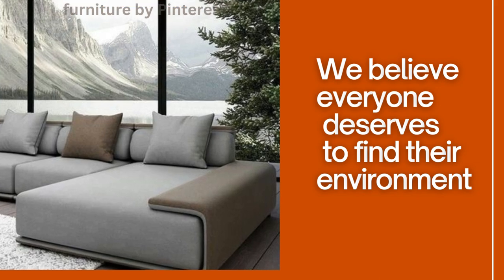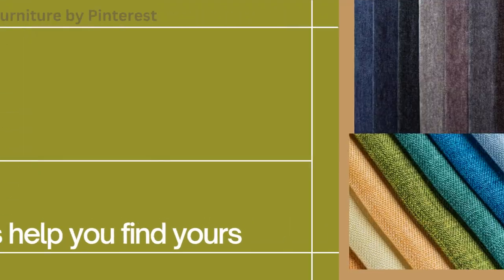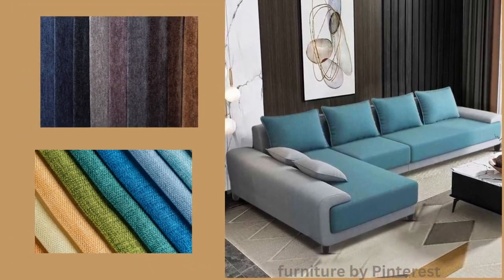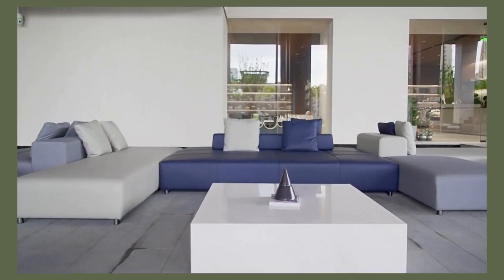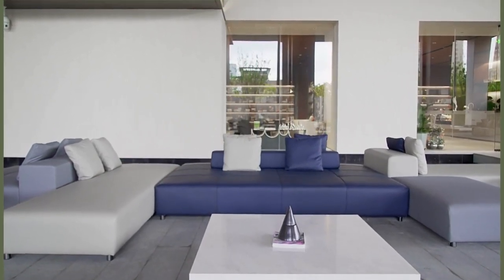Its absence of arms encourages a more interactive and free-flowing environment. With a plethora of color options and upholstery materials, we guide you through the process of choosing the perfect L-shaped sectional sofa without arms to complement your decor and lifestyle. Elevate your living space with this contemporary marvel that seamlessly adapts to your world.